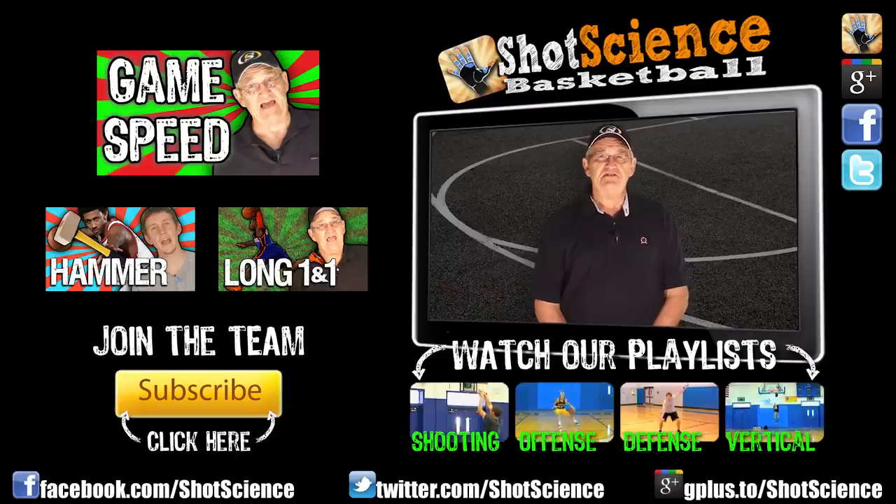So get to jab stepping. Stay tuned for our comment question at the end of the video. Thanks so much for watching. Show Team Shot Science you care by giving this video a thumbs up, favoriting it, and sending it to your friends. That lets us know that you want us to keep making videos and grows the team.